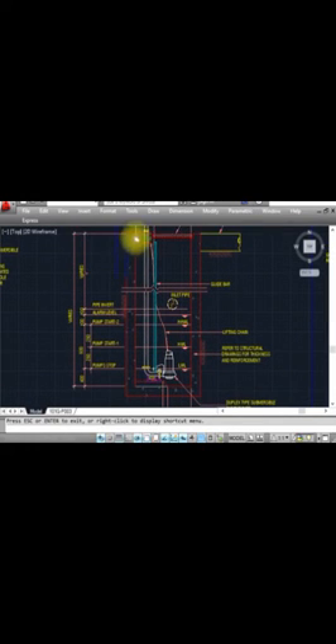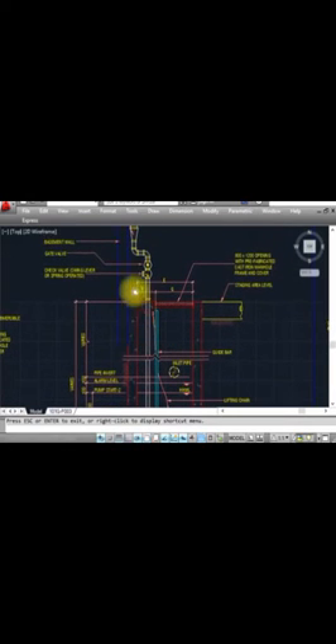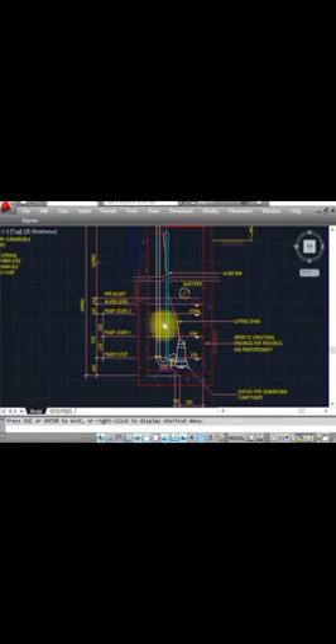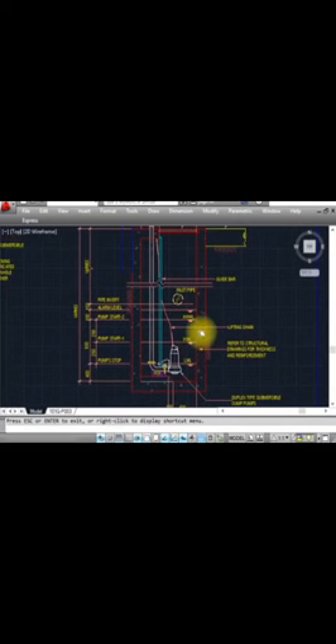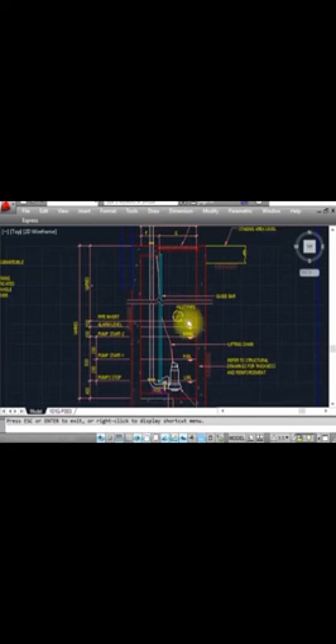The depth varies as per the standard and as per the design requirement. The alarm level will be at 110 — this is the alarm level. There is also a vent pipe to install here. The pump start level is here — pump one starts here — and this is the pump stop level. The section shows dimensions for the installation — pump start level, pump stop level, and the alarm level.